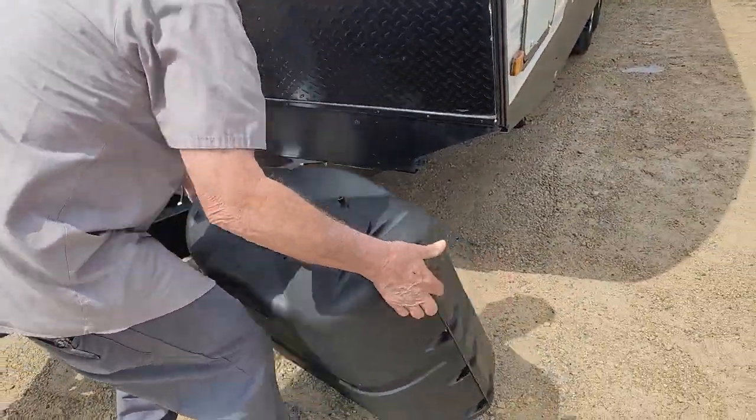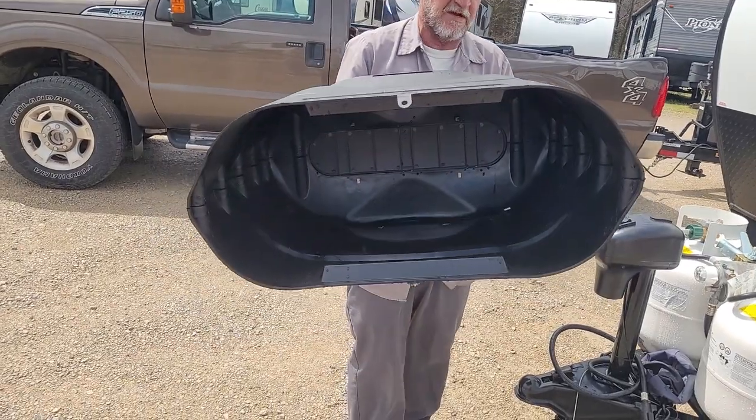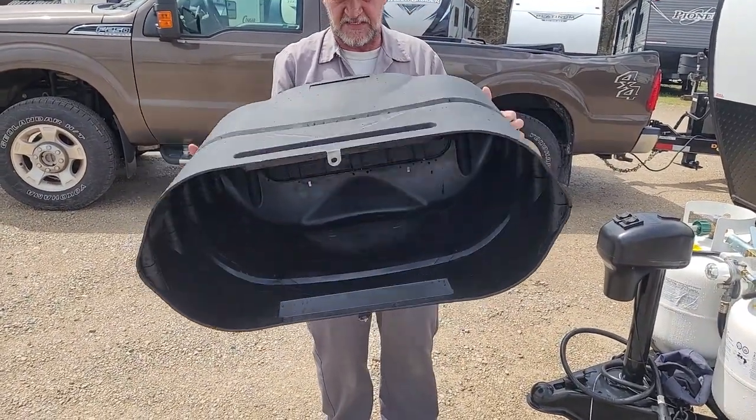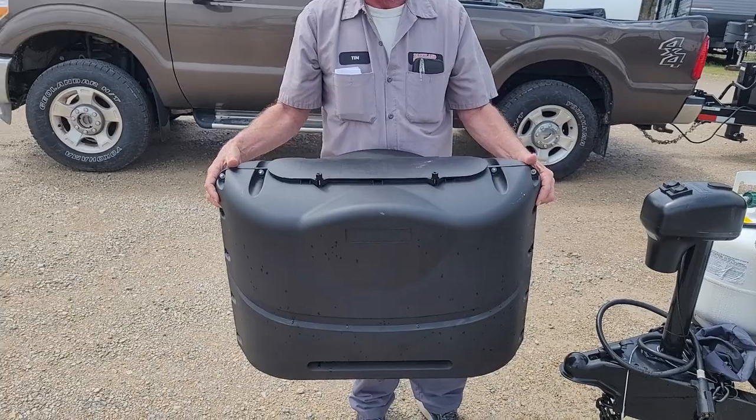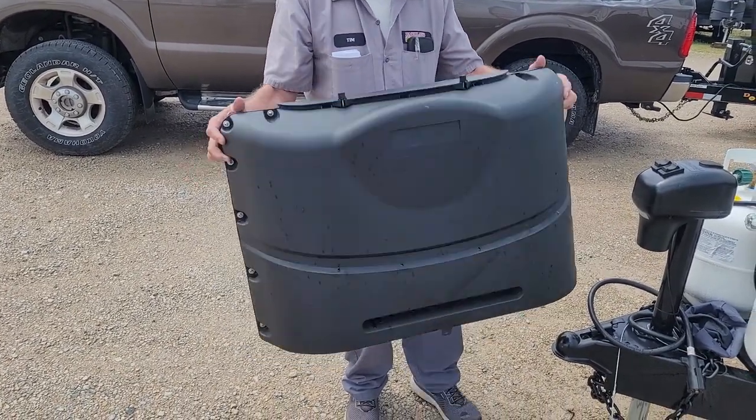On your gas bottle cover, it has two little tabs on the bottom of it for a bungee cord to go underneath the metal rack to hold the cover in place. It also has a quick disconnect up at the top so that you don't have to take the cover off every time to turn the cylinders off.